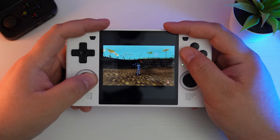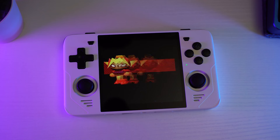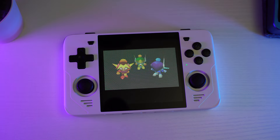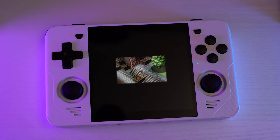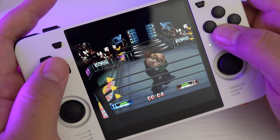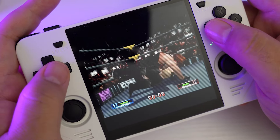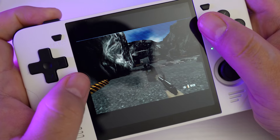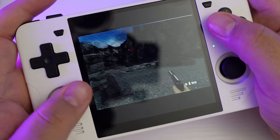If you watched my review of the Anbernic RG35XXH, you may remember that I struggled with N64 emulation, at least at first, until I changed some settings and cores. Well, out of the box the RGB30 runs N64 great, for the most part. Games like Bomberman 64 do have some frame rate drops here and there, but it's totally playable. N64 does have a weird filter over the screen by default going for a CRT effect, and at least on this small screen it makes things just a little bit hard for me to see. I'm pretty sure this can be disabled somewhere, but for now I'm just going to use it as is.